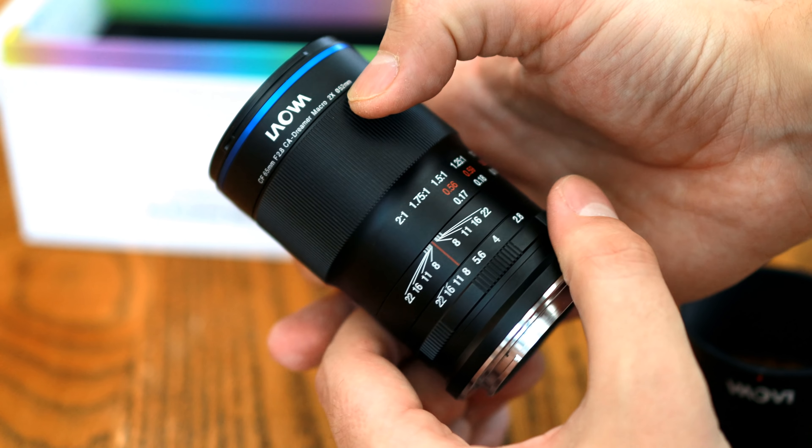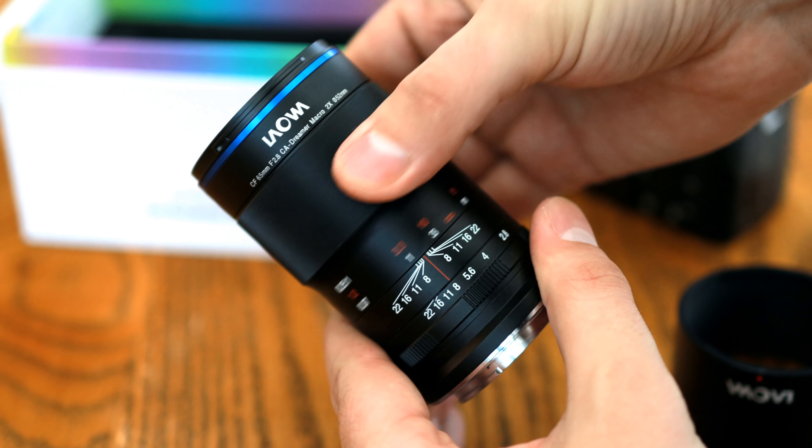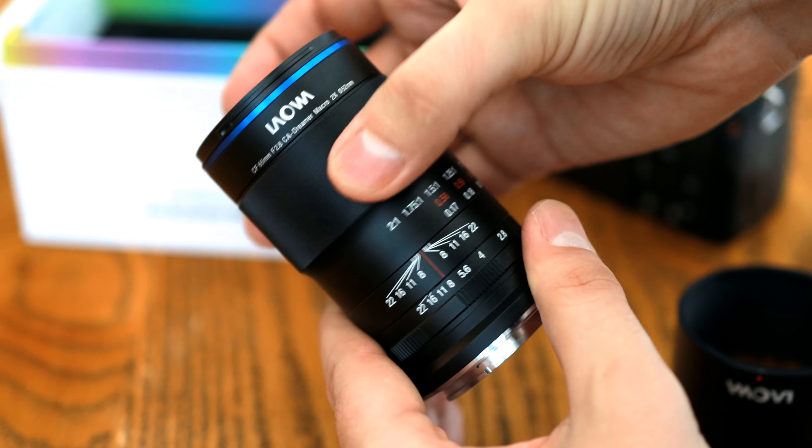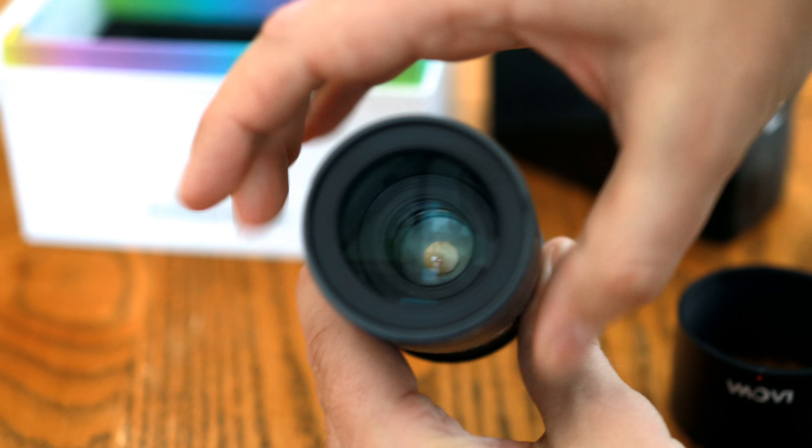At the moment, this lens is for APS-C mirrorless cameras only — Canon EOS M, Fuji X, and Sony E-mount cameras. Its price will be $399 when it comes out.